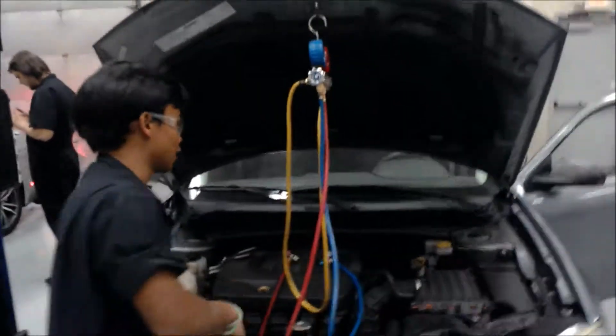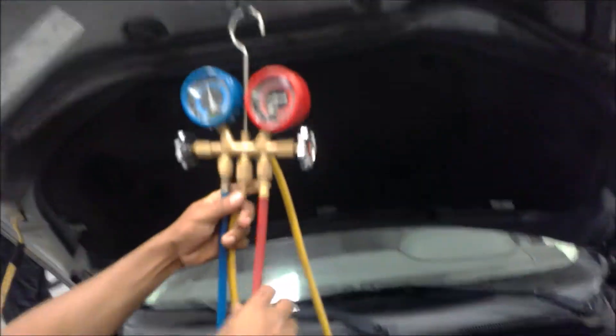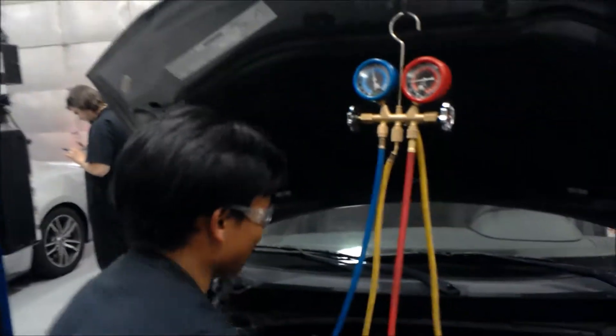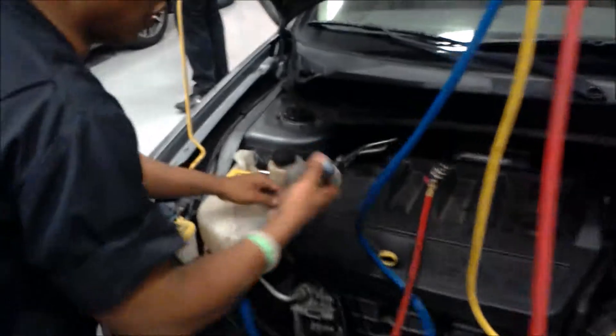In this case, the red side — the red one is the high side, and blue is the low side. In this case, I'm going to put the low side to this side, and the hot one is located all the way here.